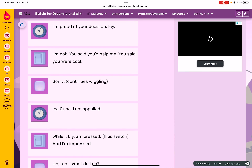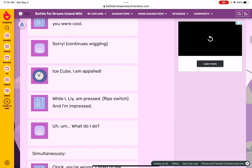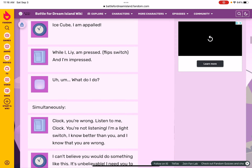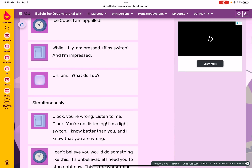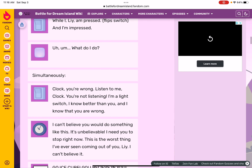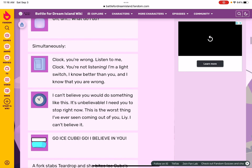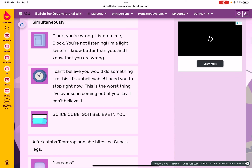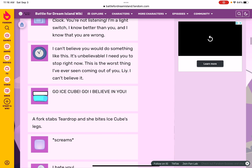While Lie is impressed, Flip Switch says: you're wrong! Listen to me! Not listening — I'm a Liar and I'm a Switch. I know better than you, and I know that you were wrong. I can't believe you would do something like this. You should stop right now — this is the worst thing I'm seeing. Go Ice Cube, I believe in you!